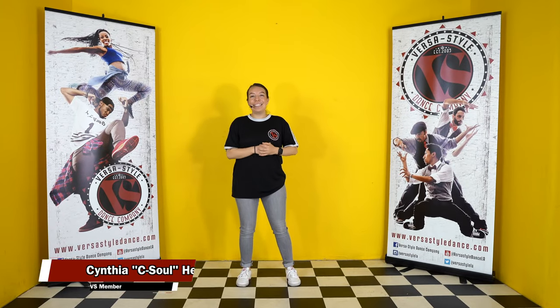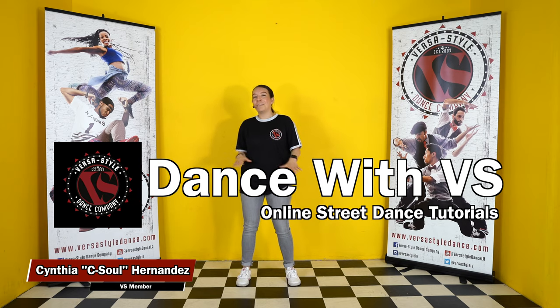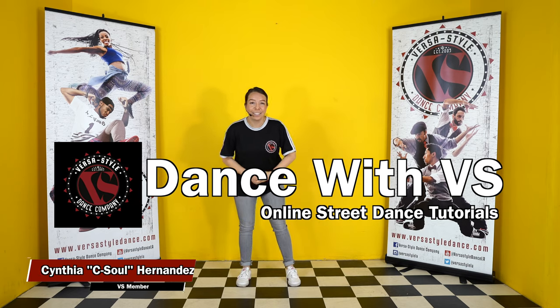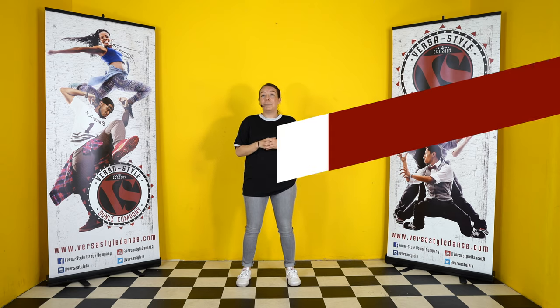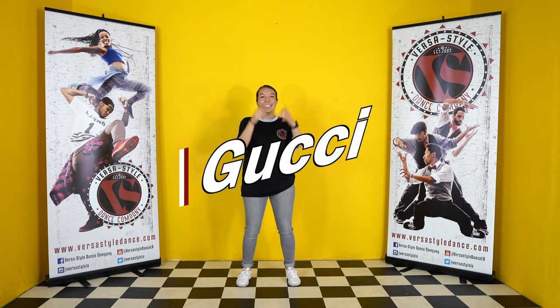What's up everybody! My name is Cynthia aka Cecil and welcome back to Dance with VersaStyle's online street dance tutorials. Today we're gonna do some hip hop social party dances, specifically the Gucci. Let's get it!